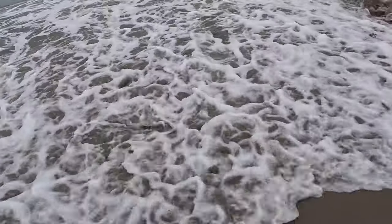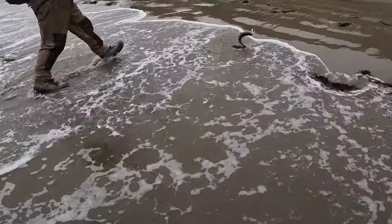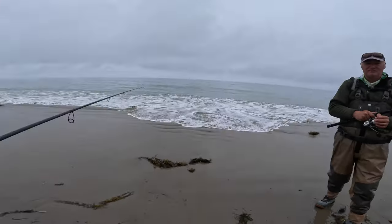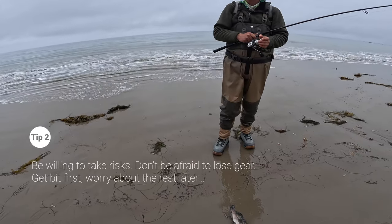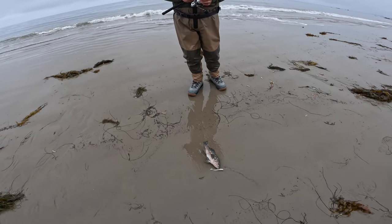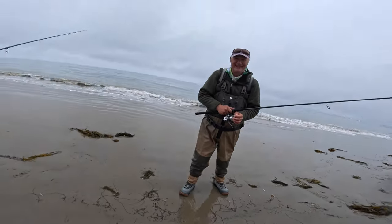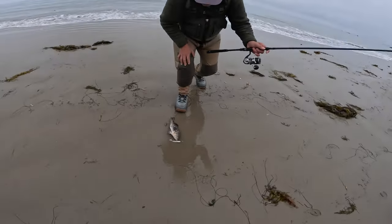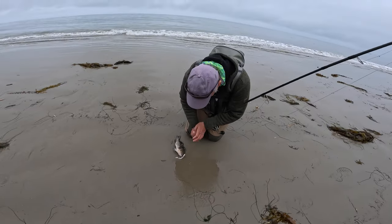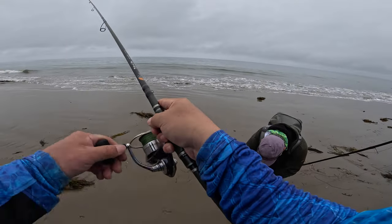I knew something had to be in there. It's a calico — calico bass! There are rocks right there — I just took a risk, cast it right over. That's what I've been doing, just casting into it seeing what happens. When I saw that cast I was like, he's gonna snag again — you cast it right over the boiler. But that's when you get bit. Don't be afraid to snag, don't be afraid to lose gear. You gotta find the fish — that's the most important thing. Nice job, Robert.